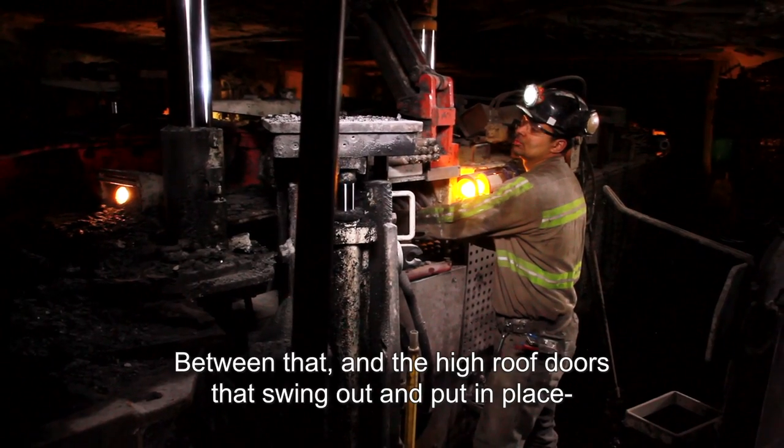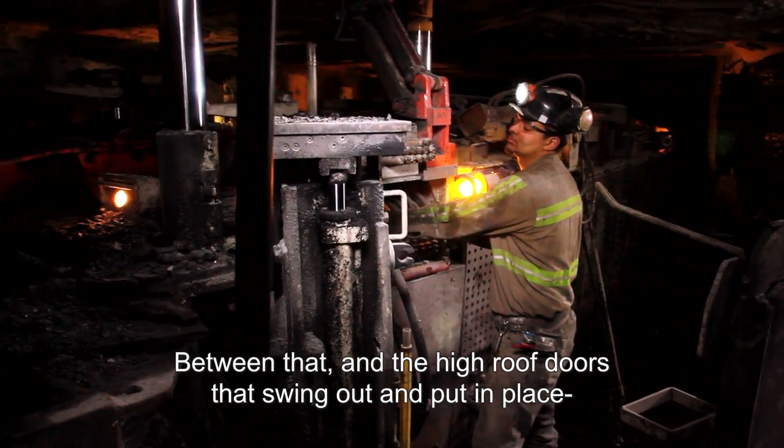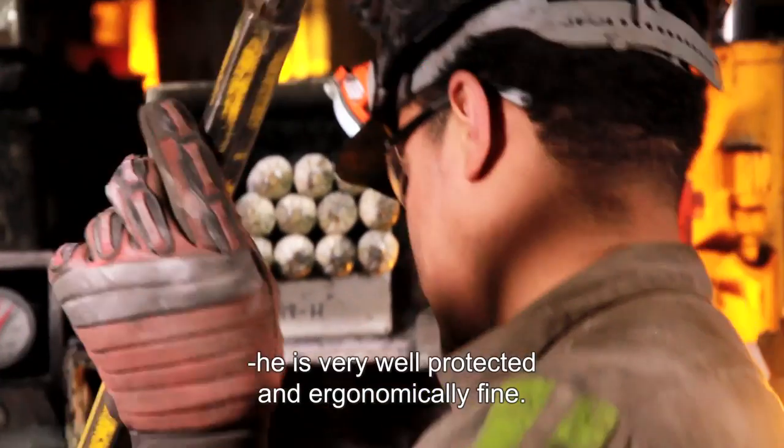The rock deflector is not necessarily a canopy, but rather is there to protect the roof boulder operator from falling rock. Between that and the high ribbed doors that swing out and lock in place, it's very well protected and ergonomically sound.